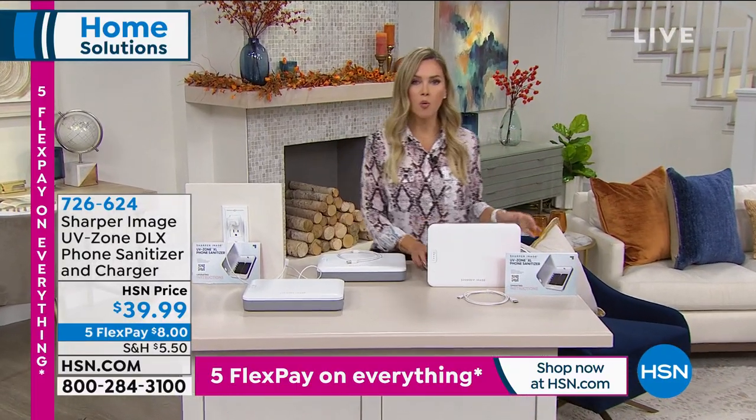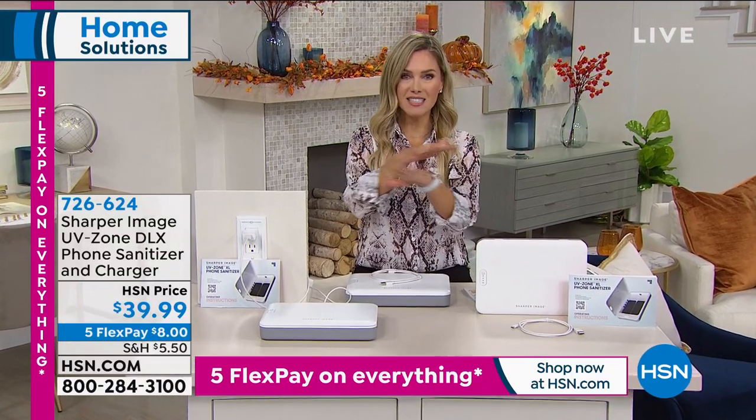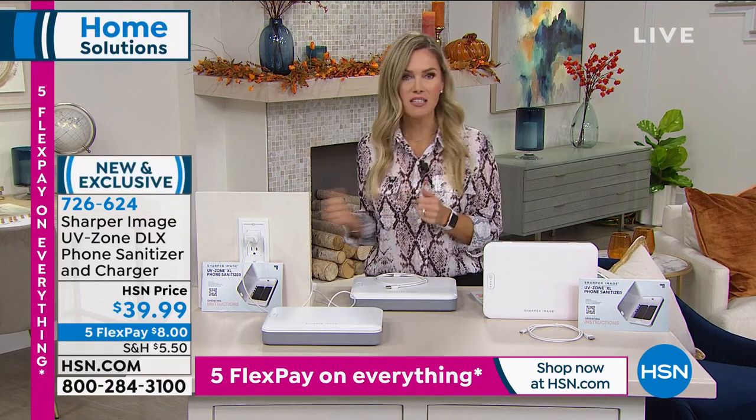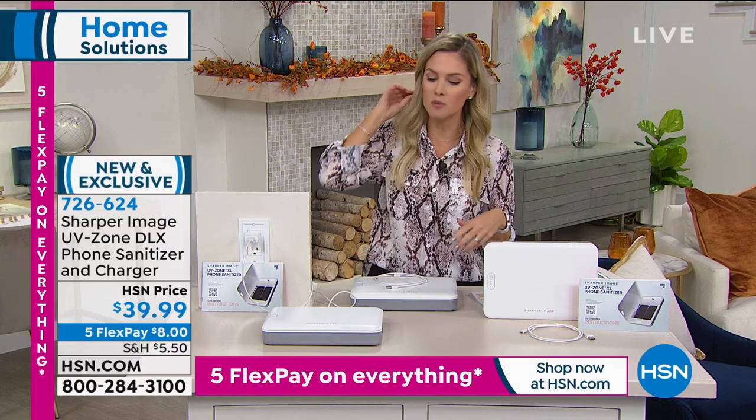People are great at sanitizing and washing their hands, their clothes, their floors. But what about the items you touch? What about the items that cross-contaminate all those germs? Your smartphone, your remote, your keys, maybe the pacifier that fell on the floor, or your toothbrush that sits out near the sink where everybody is washing their hands.